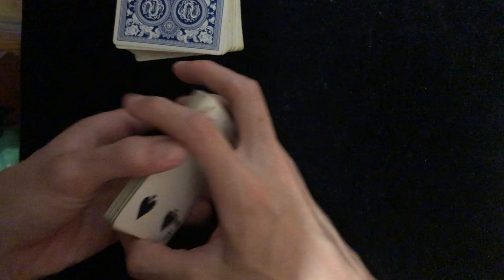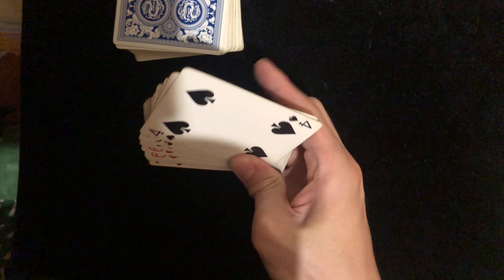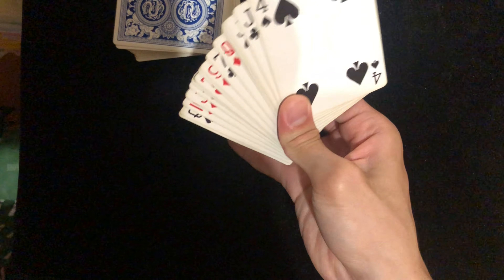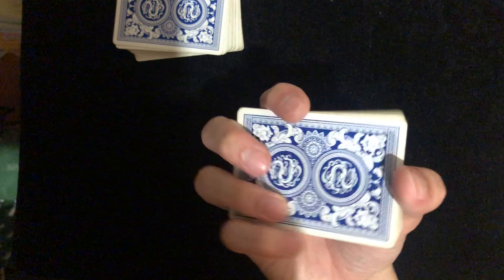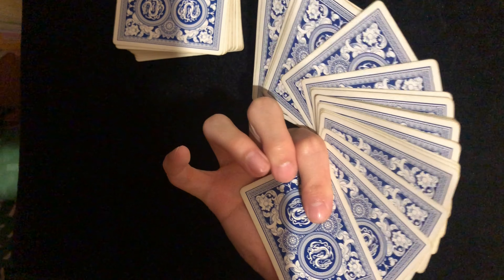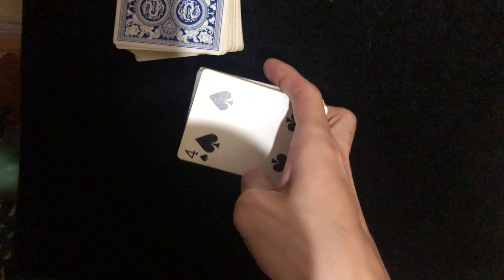Just spread it out with one hand. Spread it out, and the back should look like this. That's basically it.